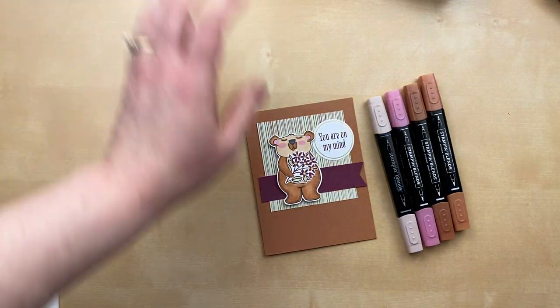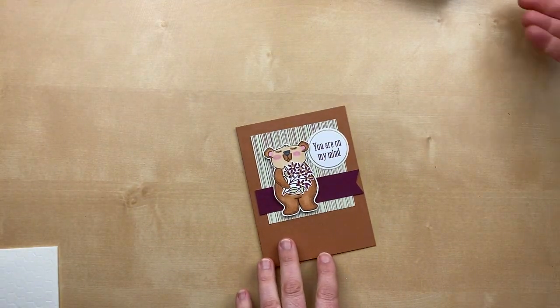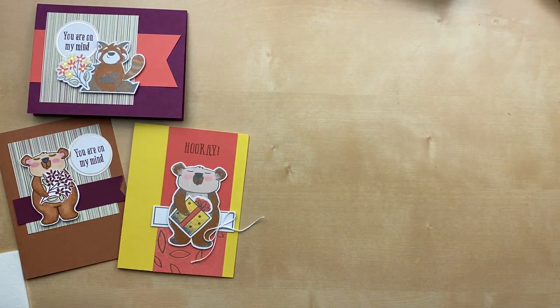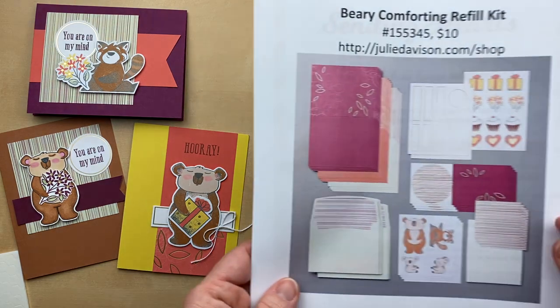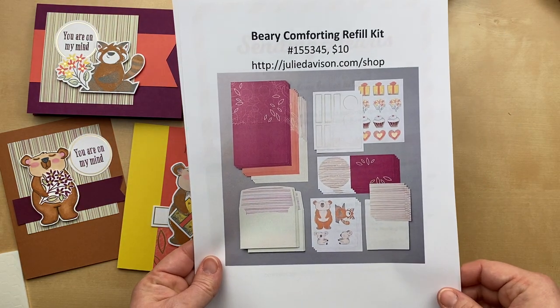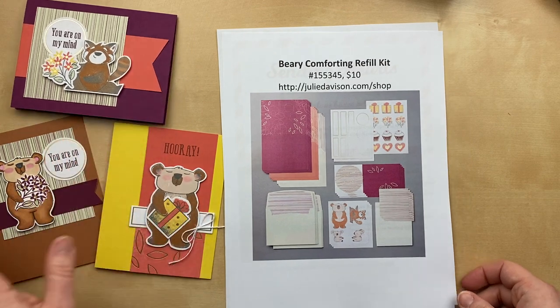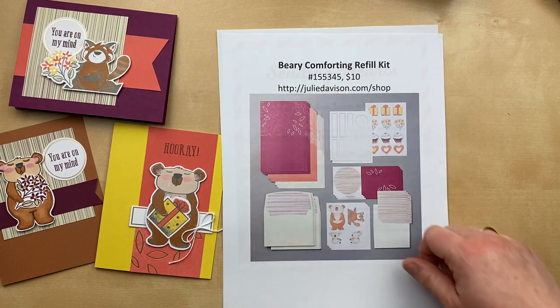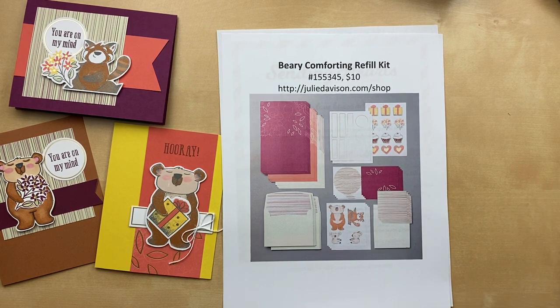That is my last project! I hope that you enjoyed these Berry Comforting alternative projects. If you love your Berry Comforting kit, the refills are available in the online store right now — item number 155-345. Refills are $10 while supplies last, and right before I filmed this I checked and they are still available. There are some other past kits and refills available in the online store as well.